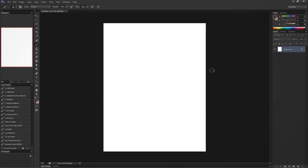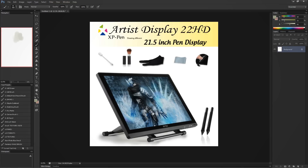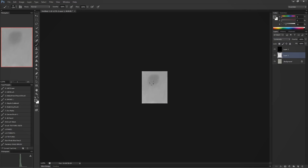Hey everyone! Sekhar Yasen here and today I'm doing a review of the XP-Pen Artist 22HD tablet monitor, and I'm joined by Flavia who also used the product more extensively than I did. I'm in Photoshop right now and this is really my first time using the program for an extended period of time.